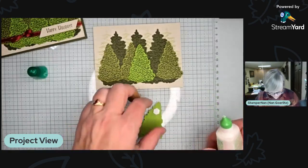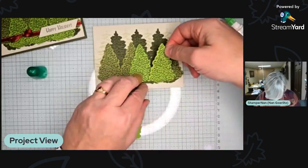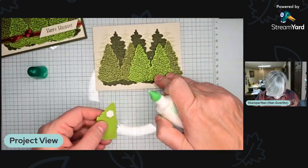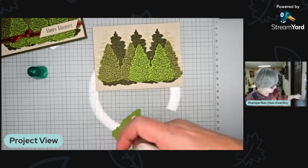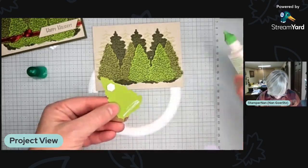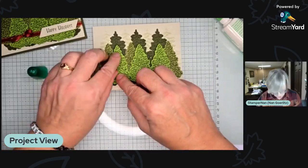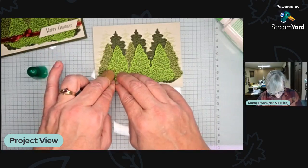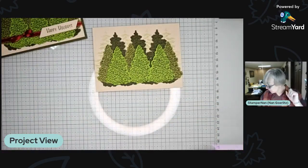It's going to go even at the bottom and then raise up at the top a little bit, giving it some dimension, but we're going to go over it with ribbon so it'll lay flat underneath. Just hold it down for a second until the glue sets, because that dimensional is going to pop everything up a little bit. The liquid glue will give you a little bit of wiggle room.